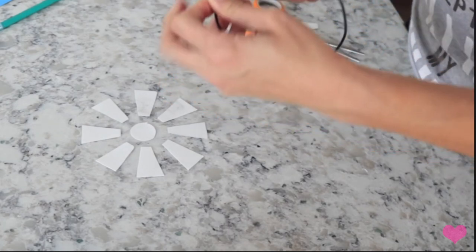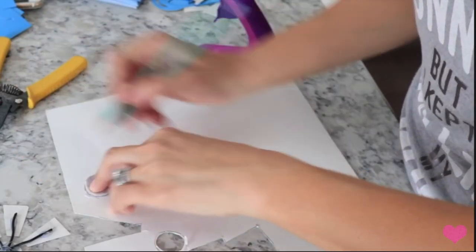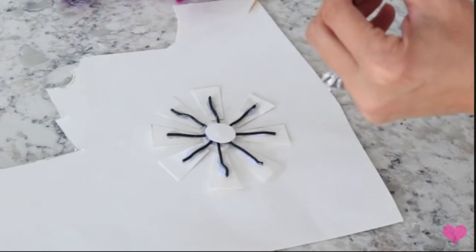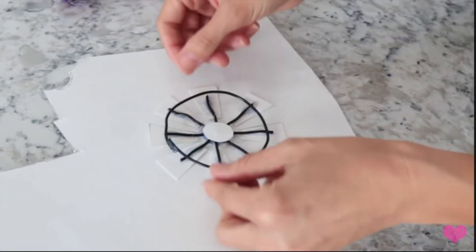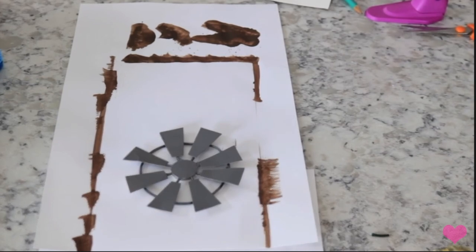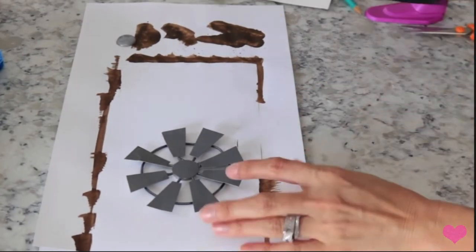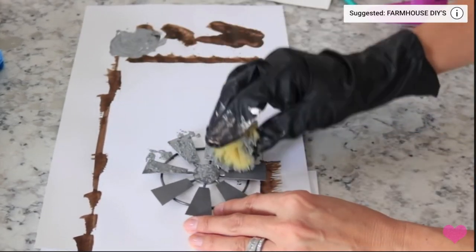Once you get all the little blades glued onto the center, I'm making another little circular piece to go right on top just to reinforce it and hold it in place. Then I'm going to glue a little wire in a circle and glue it to the back of the blades. I went outside and spray painted it with my gray spray paint and I'm going to galvanize it with my platinum acrylic paint, just taking a little sponge and dabbing that right on. I have a video on my whole galvanizing method - I'll link that in the description box.